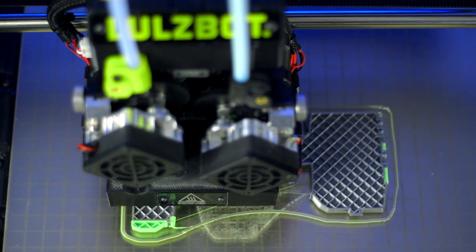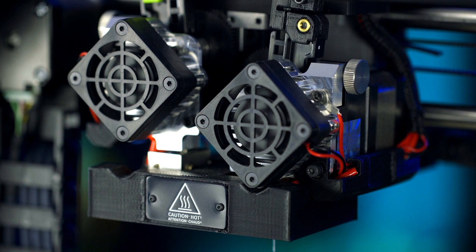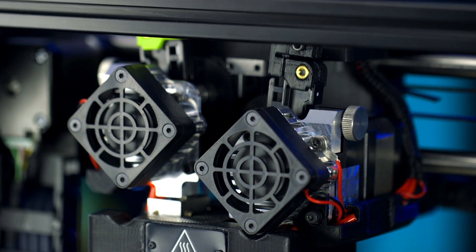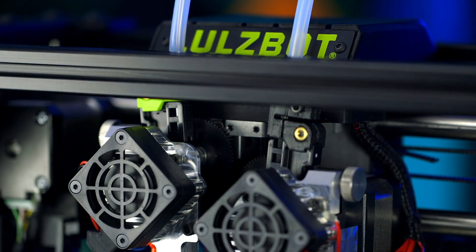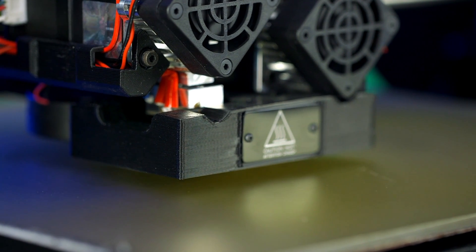This means day-one printing with advanced materials like Nylon X and Nylon G. Genuine E3D toolhead components enable reliable printing of high-strength and high-heat composites up to 300 degrees C that can be too abrasive for other machines.